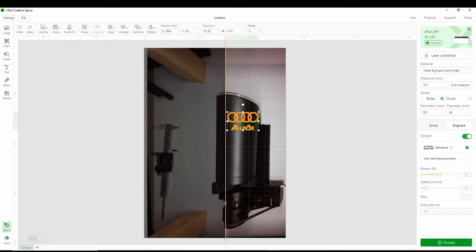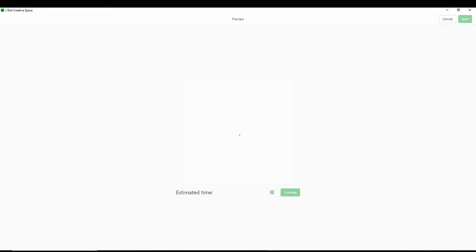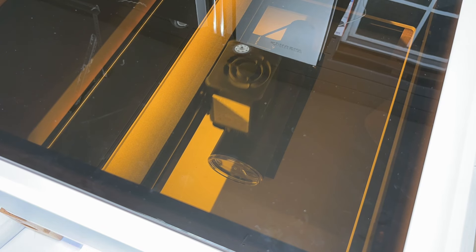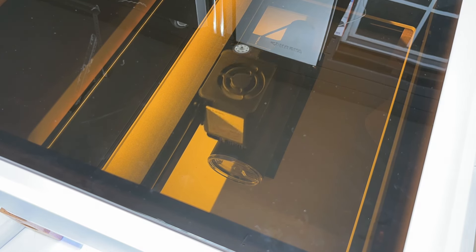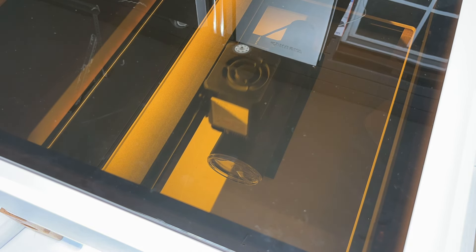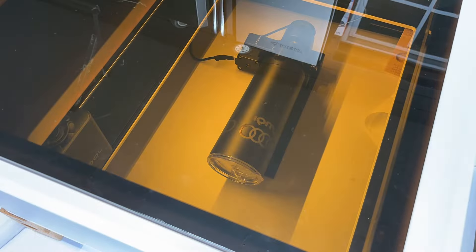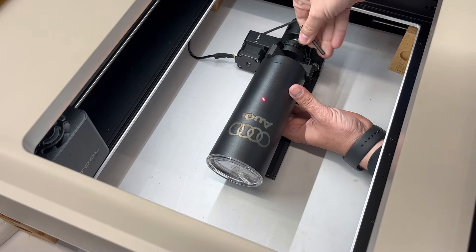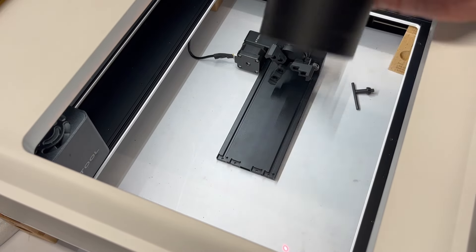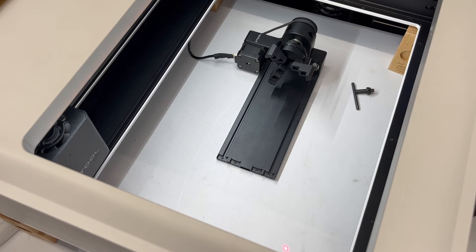That's essentially all the setup. I chose a material preset and kicked off the engraving. You may want to do a framing pass first to confirm placement. The overall machine setup takes the longest — about 30 minutes — and you don't have a great way to orient whether the design is straight. About 25 minutes of engraving later, the mug came out pretty good, though I'll need a higher setting to fully remove the power coating.